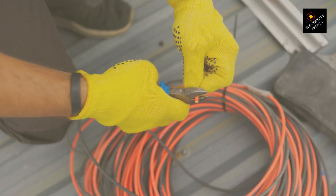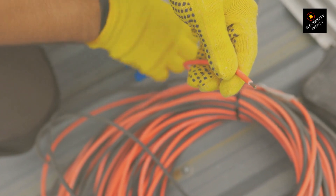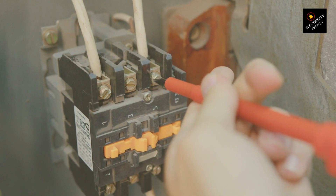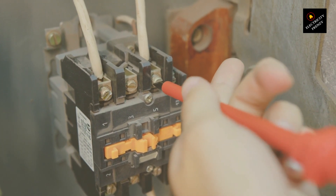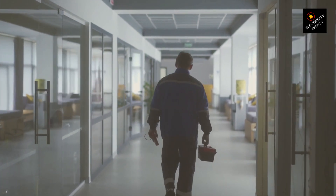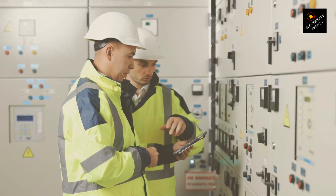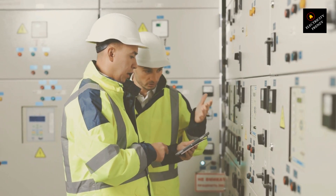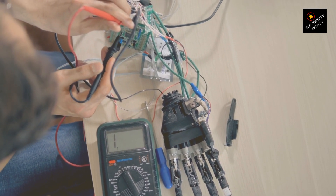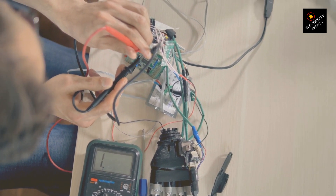So, here's where things get interesting. Even if you use a transformer to step down the voltage from 220 volts to 110 volts, if the frequency doesn't match, you're only solving half the problem. You need your beats to align, and for that you might need a frequency converter instead of a voltage transformer. A frequency converter does exactly what its name suggests: it converts the power supply frequency and voltage to match the frequency and voltage your motor needs. This ensures your motor runs as intended, preserving its lifespan and efficiency. Think of it as translating a foreign language to your native tongue, making sure nothing gets lost in translation.